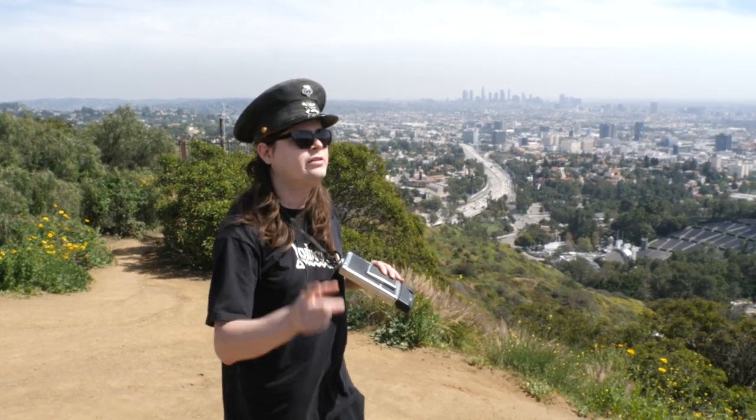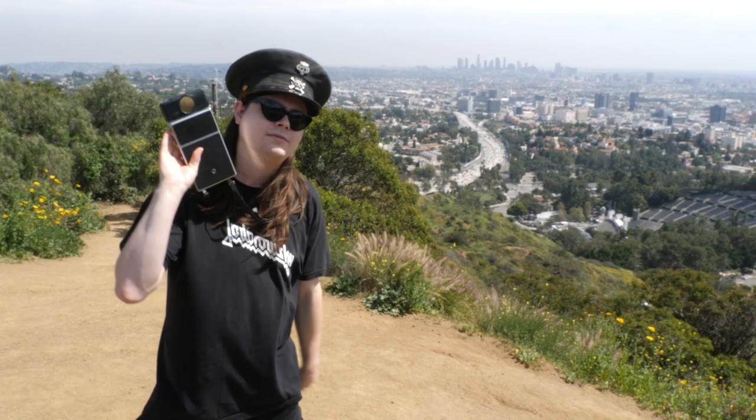Just to kind of give you a recap: there's the 600 film, the SX-70 film, the Spectra film, the Peel Apart film which they don't make anymore, and there's the Instax film — those tiny ones. And on this episode, we're doing the SX-70.